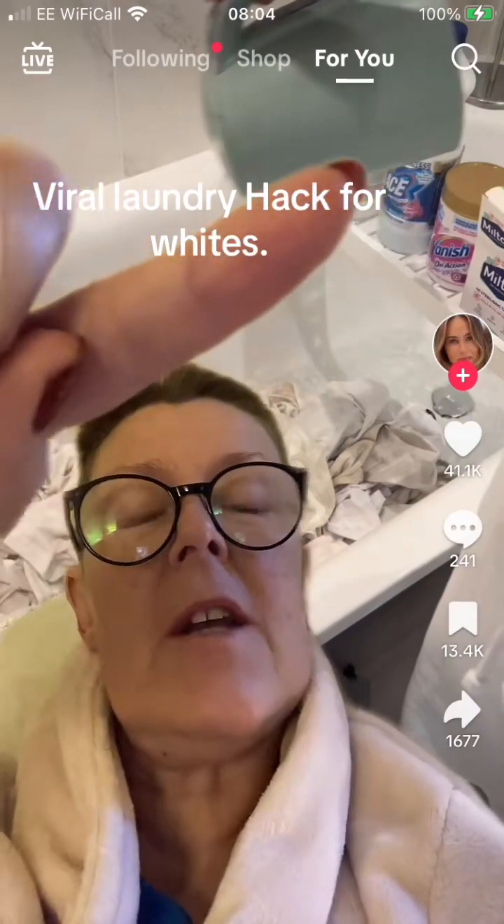It looks like this is doing the rounds again. No hate to this creator because it works, but I'm going to talk you through it. Right up there you can see she's added thin bleach. She's then added Ace bleach for whites — that is also chlorine bleach. It's just missing some of the other bits; it's the same chemical that's doing the whitening.